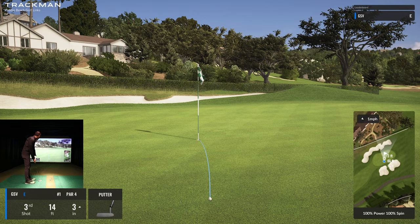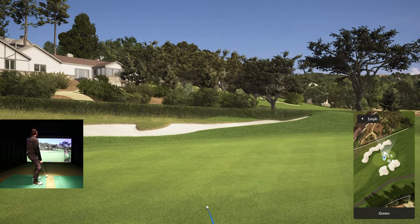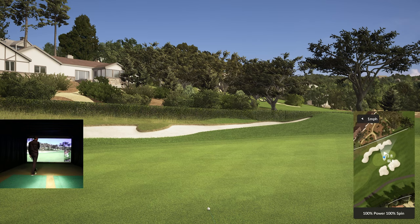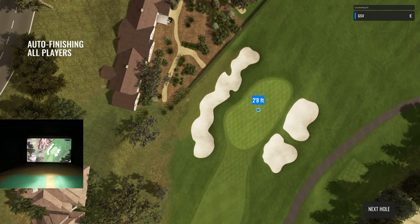It plays for about 17 feet because it's three inches uphill — let's see if we can knock this in for birdie. Oh, I think I just had a little too much speed on it, misjudged the speed just a little bit. But we'll be in for par. Not a bad start honestly.